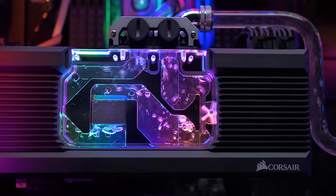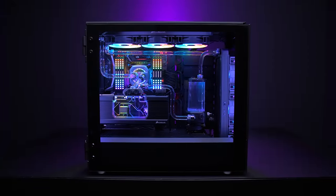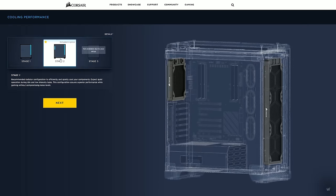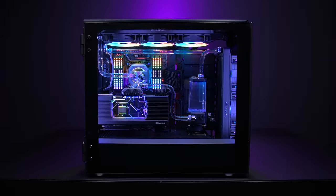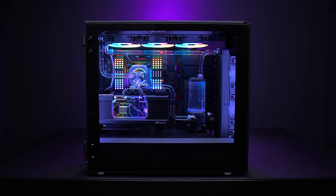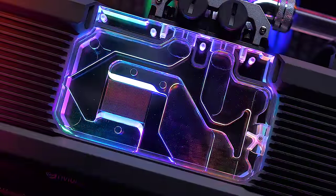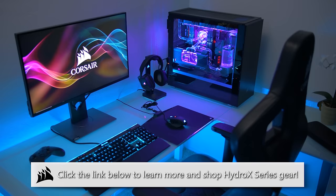Corsair's Hydro X series custom water cooling suite is fitted with everything you need to build something like this. Start with the configurator, plan your loop, and choose from stylish water blocks to clean fittings, copper rads to durable coolants. Let's all stare at this for a second. I've got one of these kits on hand and I cannot wait to build with it. You can find it all from Corsair via the link below.